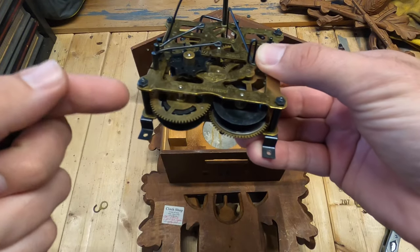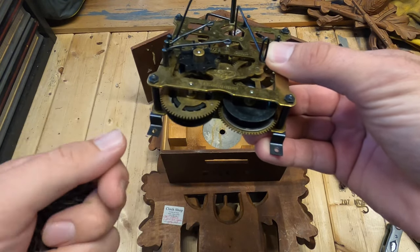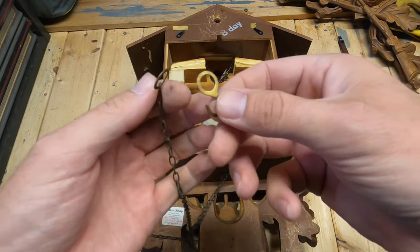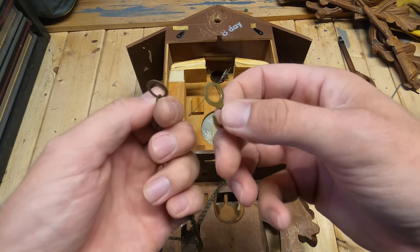Next we have to get the chains looped back into the assembly. It's actually a lot easier than most people think. We're going to do this the easy way by removing the eye loops on both ends of the chain.